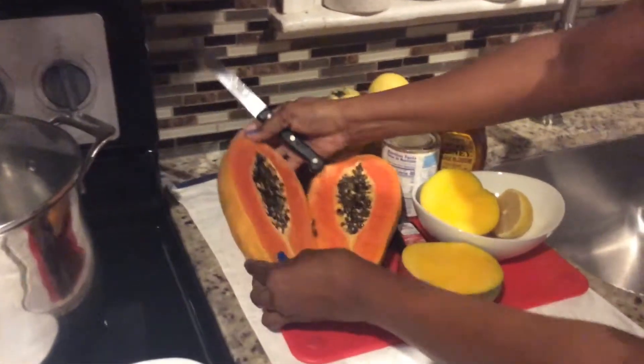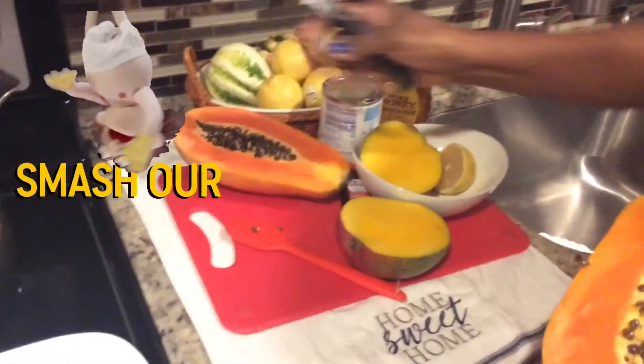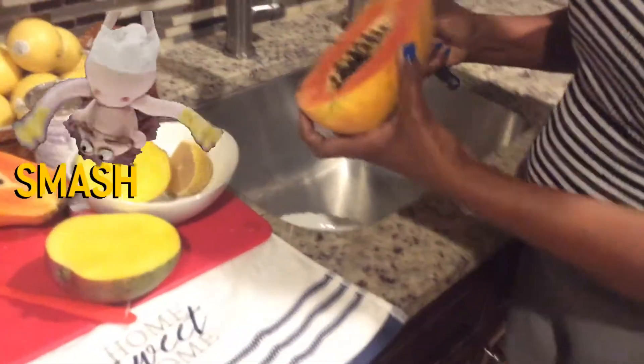For this recipe I am going to be using one whole medium papaya. So I am going to do this really fast — I am going to peel this papaya.